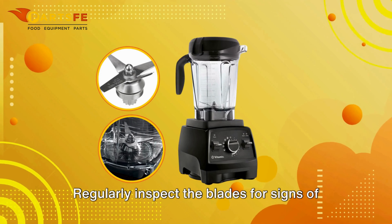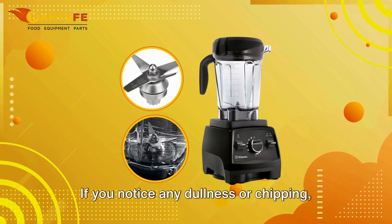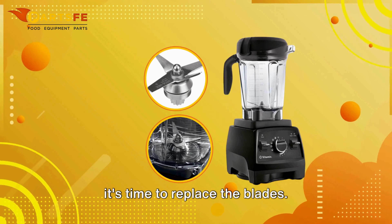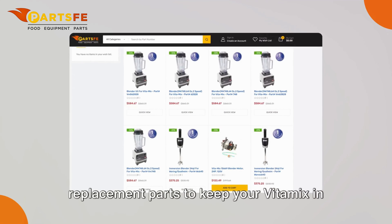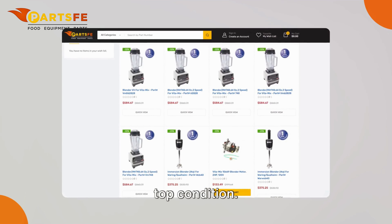Regularly inspect the blades for signs of wear or damage. If you notice any dullness or chipping, it's time to replace the blades. At PartsFE, we offer a wide range of replacement parts to keep your Vitamix in top condition.